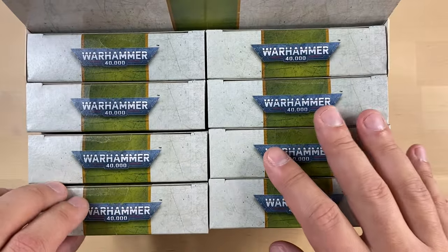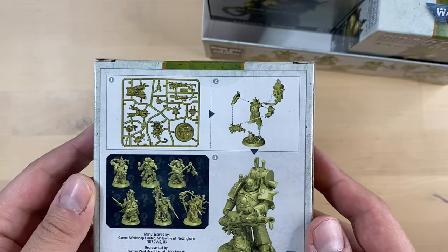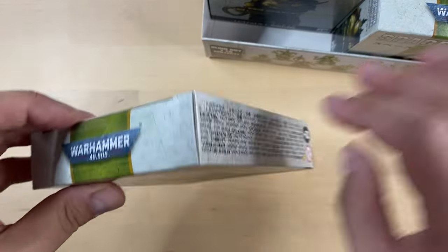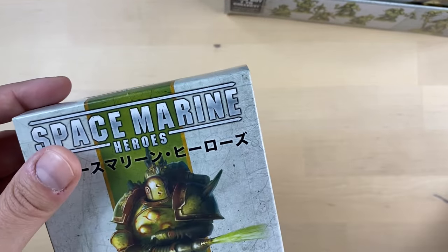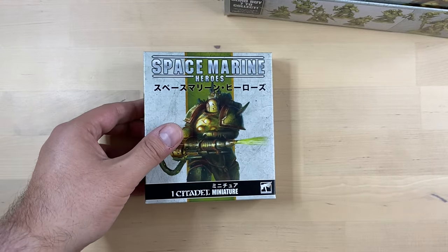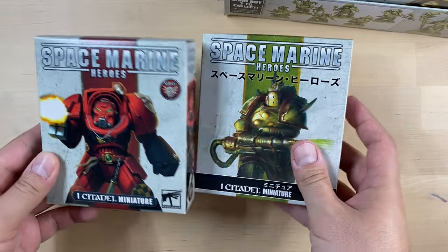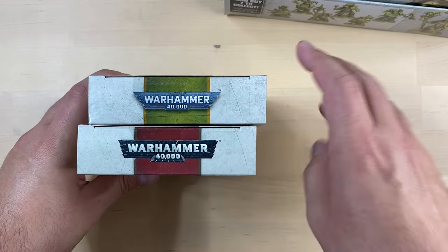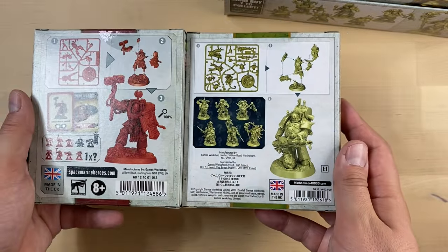Let's start with the first one. This is how the small box looks. This is the same format, by the way, as Space Marine Heroes Series 2 — I have some of them here. You can see they are exactly the same kind of form factor, only a newer logo. But other than that, very, very similar setup.